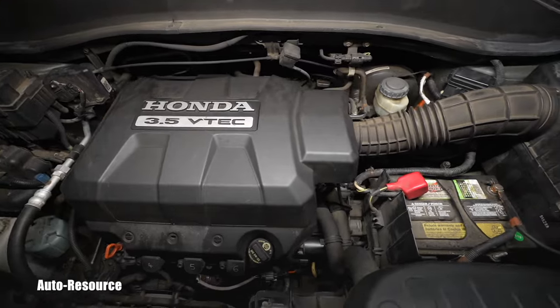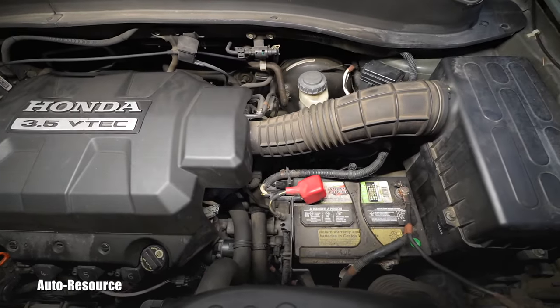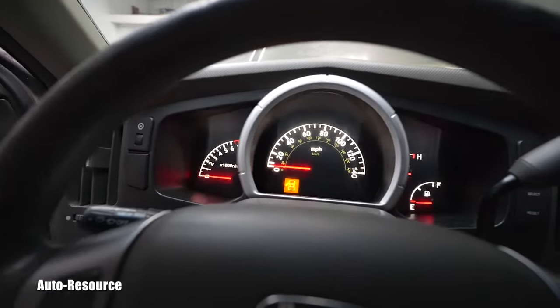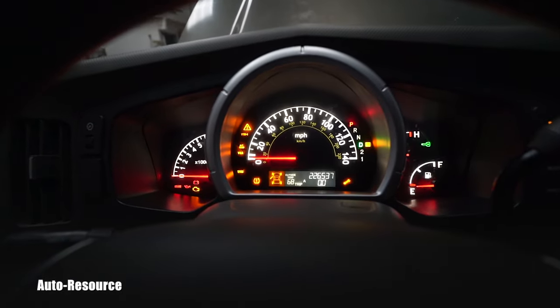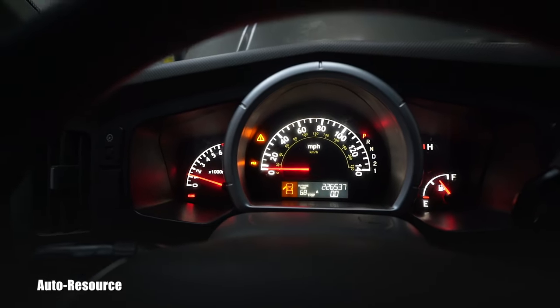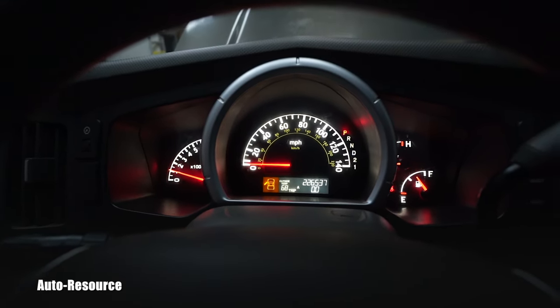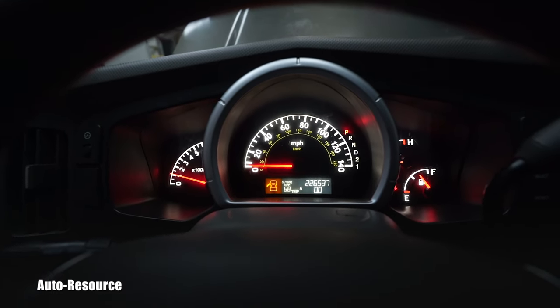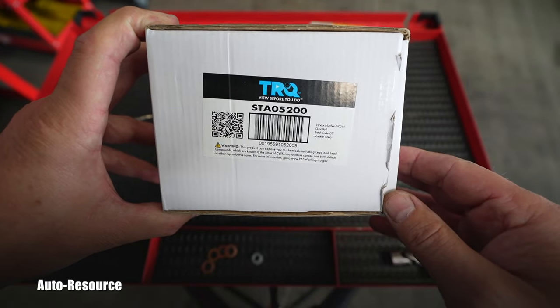Everything is back in place. Let's see if our repair was successful — I wonder if the new starter sounds any different. That's a typical Honda sound — I like it! That means everything is good.